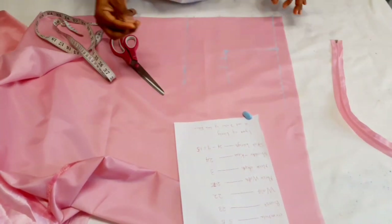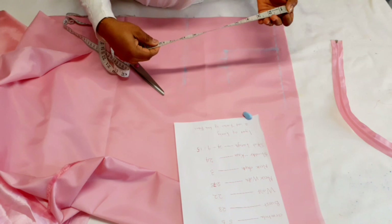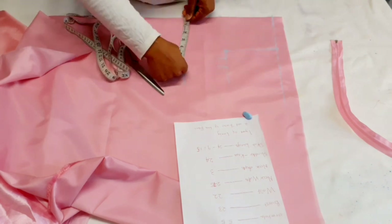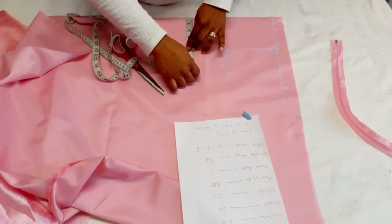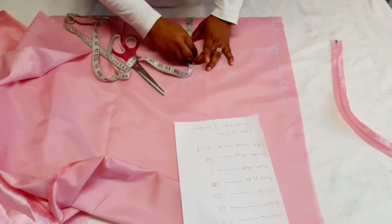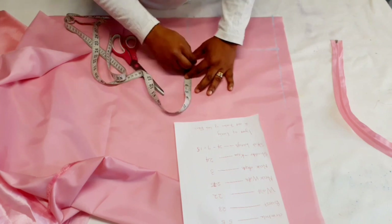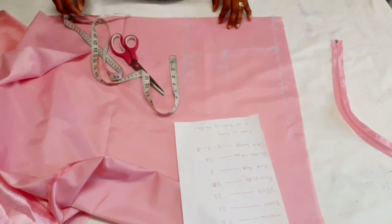Now insert the waist measurements. The waist is 22; half of 22 is 11, and half of 11 is five and a half. Add your one inch seam allowance, then trace it down.